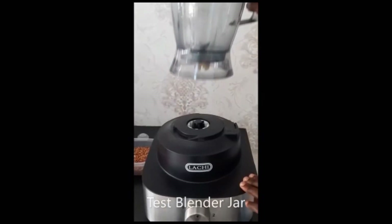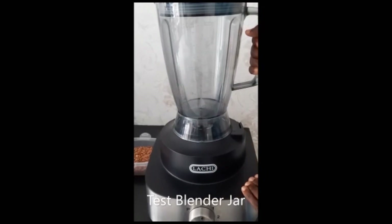Place the blender jar and ensure it is properly locked in as shown. Run to test at speed 1 or 2. If you don't lock it in properly, the electric motor will not start.